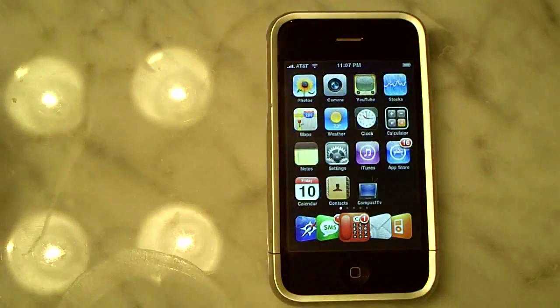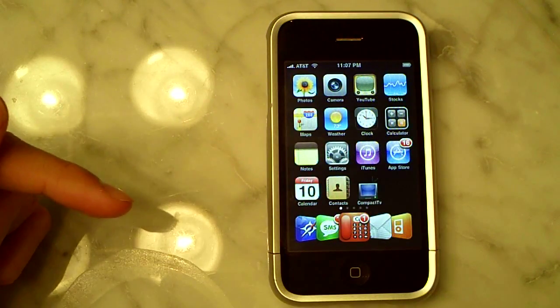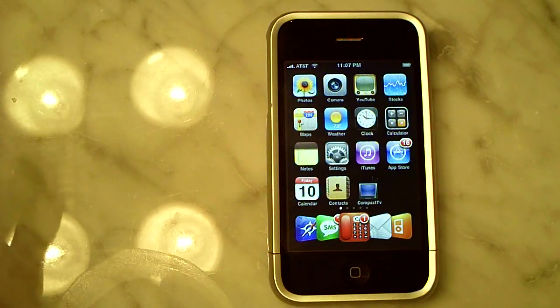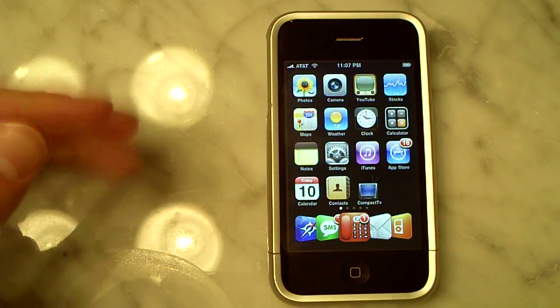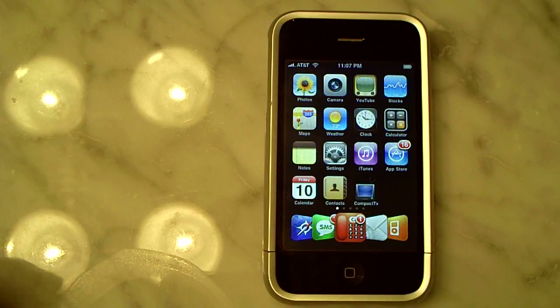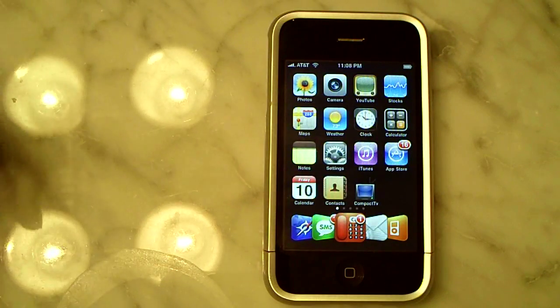So for obvious reasons I can't show you how to do that, but in the link in the description I've provided a video from BB's iPod Touch Help. He does a great job — he just released this video today and it's a great step-by-step tutorial for all second gen users. Definitely go check it out for the easiest way to jailbreak your second gen iPod Touch untethered.